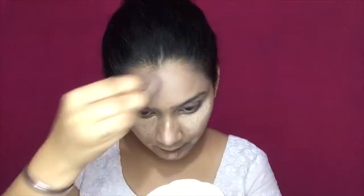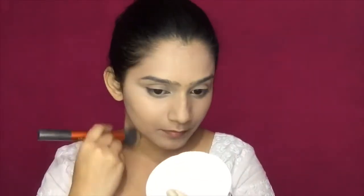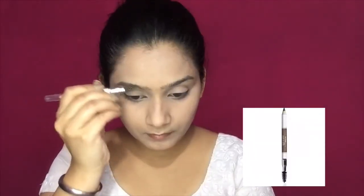With the same beauty sponge, I will blend it on the face. Make sure you let it sit for about one minute before blending. Then I am using Maybelline's Compact Powder with a Real Techniques Buffing Brush to buff it on the face.